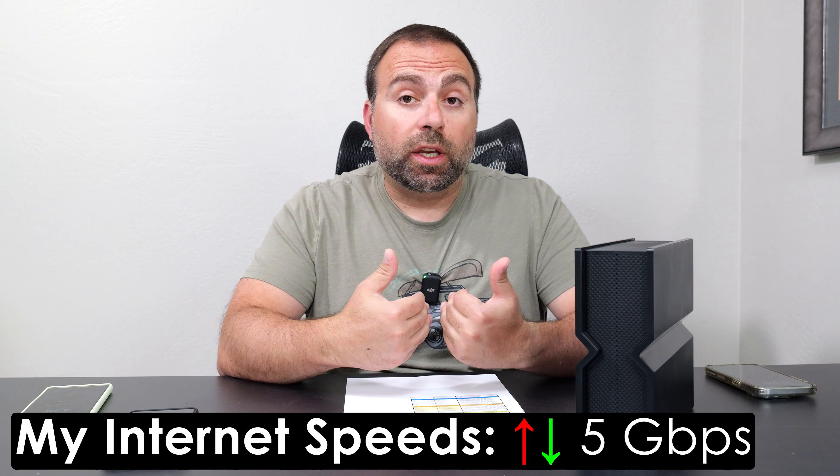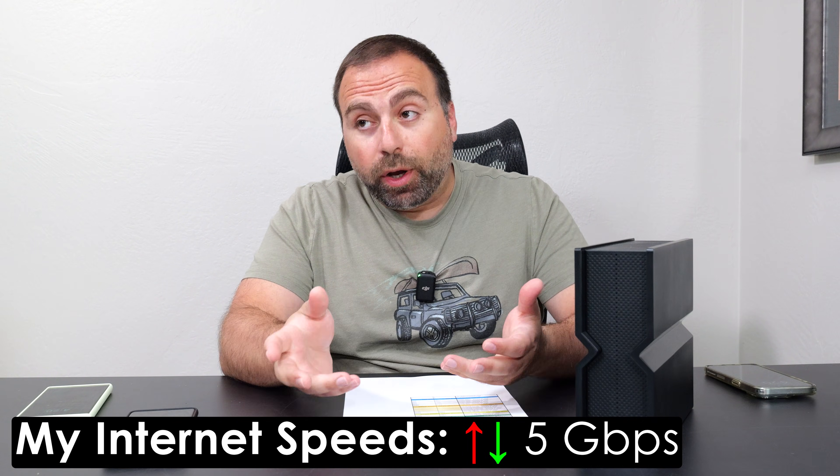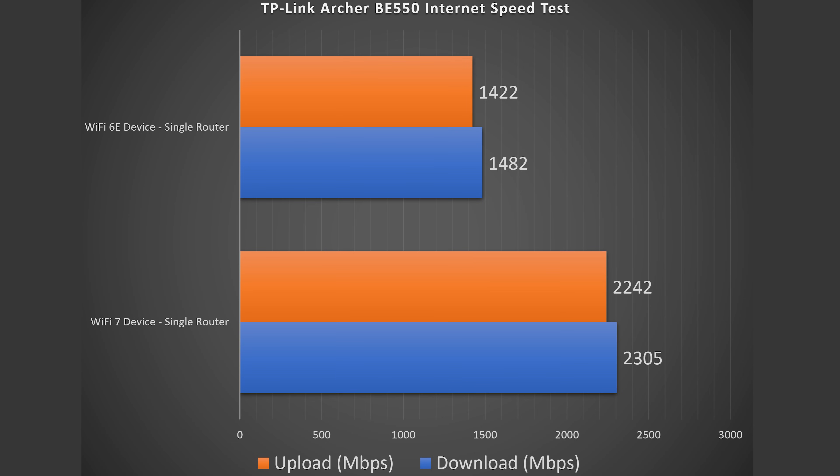Starting with the internet speed test — when you're accessing the internet, you're limited by your internet speed. For me that's 5 gigabits per second upload and download. However, if the router can't go that fast, now you're limited by the router speed. In my case, the router is limiting my speeds to 2.5 gigabits per second. When I do the test via Ethernet on a computer that can reach those speeds, I do get pretty much 2.5 gigs up and down.